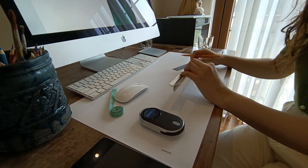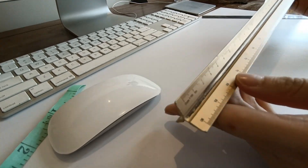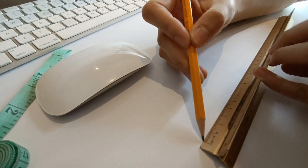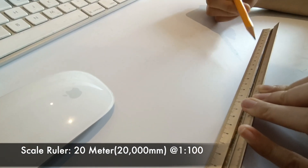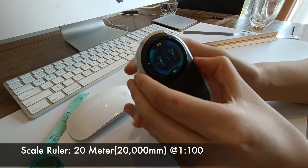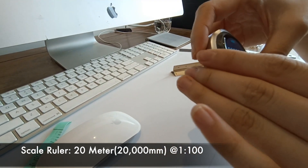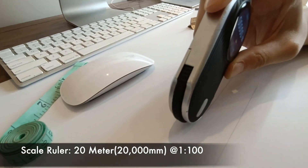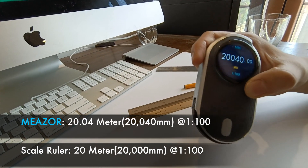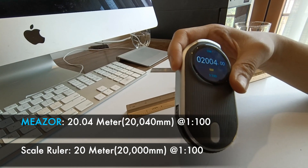Next, let's take a look at the scale measuring. I will choose a 1-to-100 ratio today with the scale ruler in my hand — draw a line. Let me choose maybe 1-to-20, so this is 20 meters at 1-to-100. Now I will switch the unit to 1-to-100 and measure the same length. This is in mm, so when we switch it back to meters, under 1-to-100 there is only 4 cm deviation.